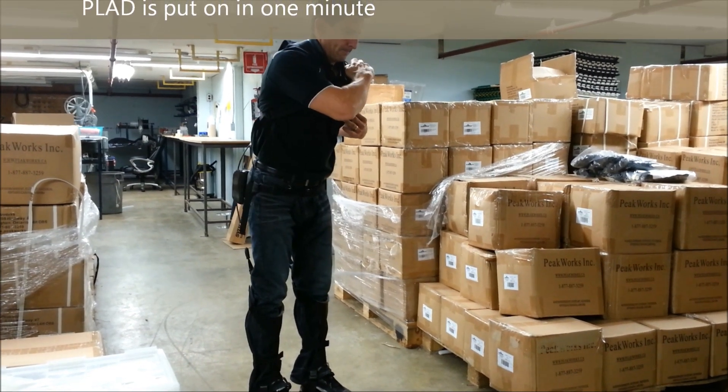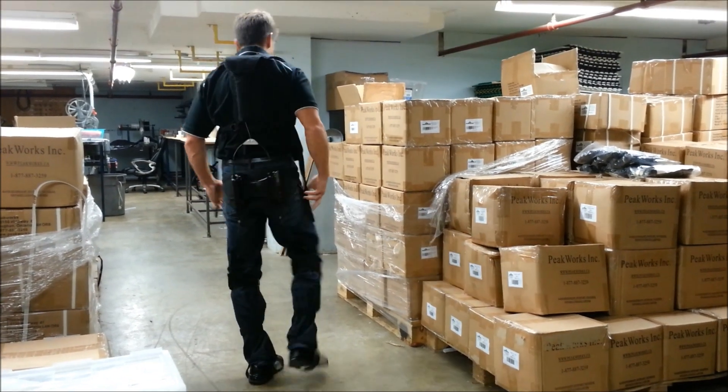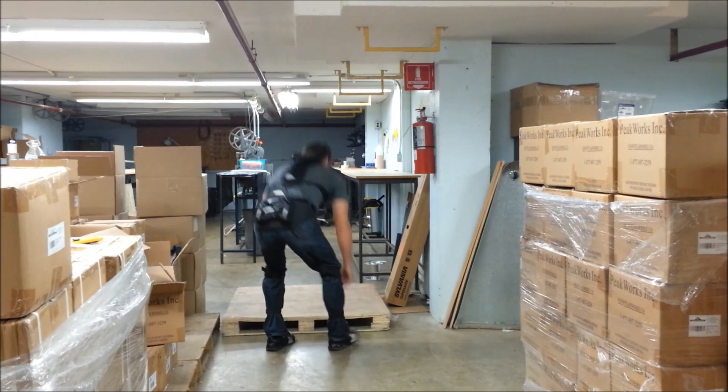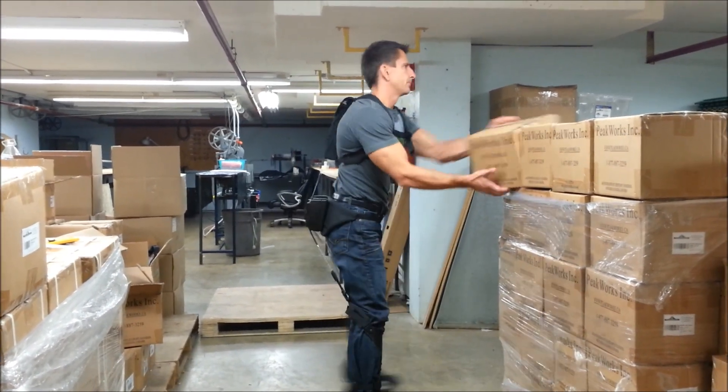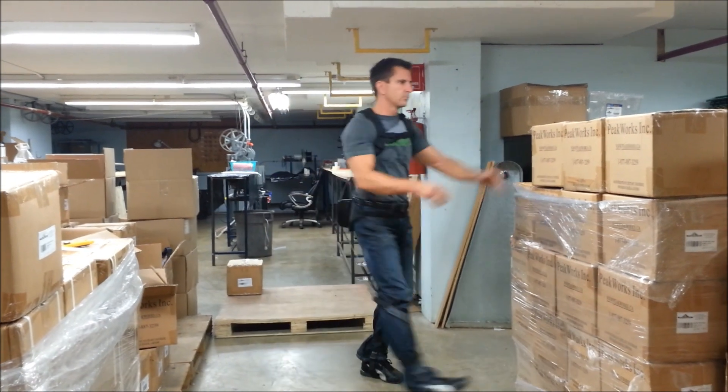As you can see, Plaid can be put on and adjusted in one minute using Plaid's quick connect buckles and adjustment feature located on the left shoulder strap. This adjustment feature allows the user to control where, when, and to what extent the Plaid assists them during their work tasks.